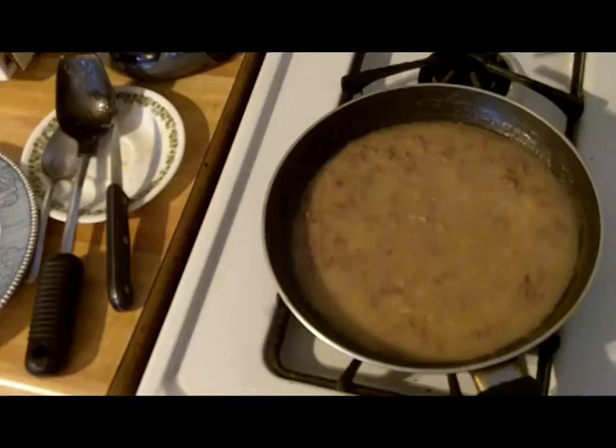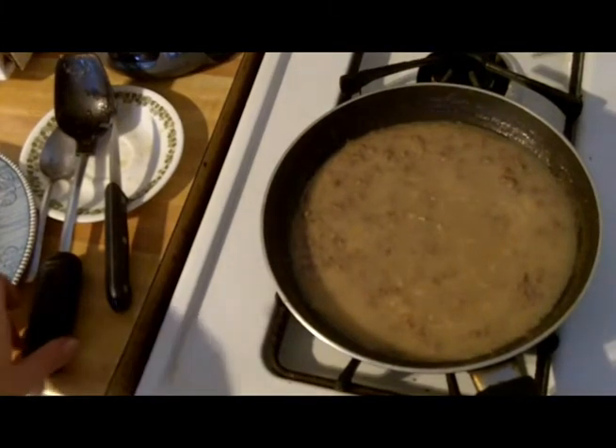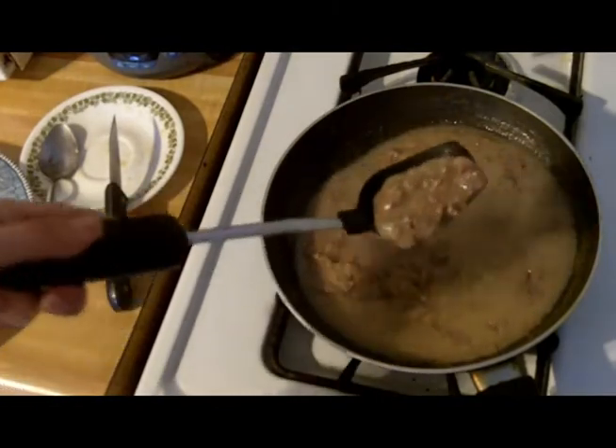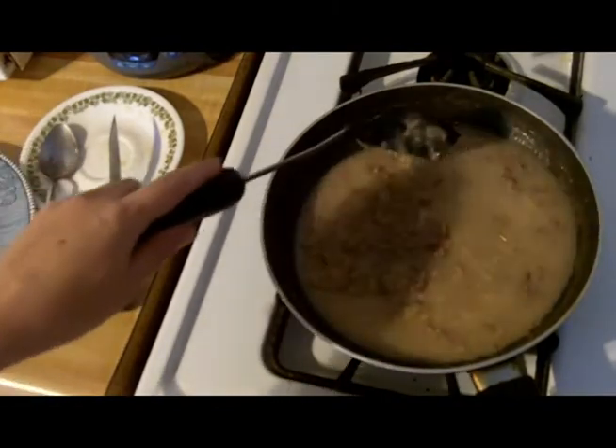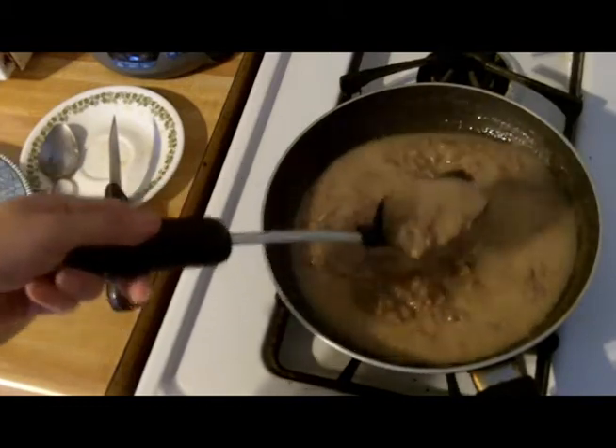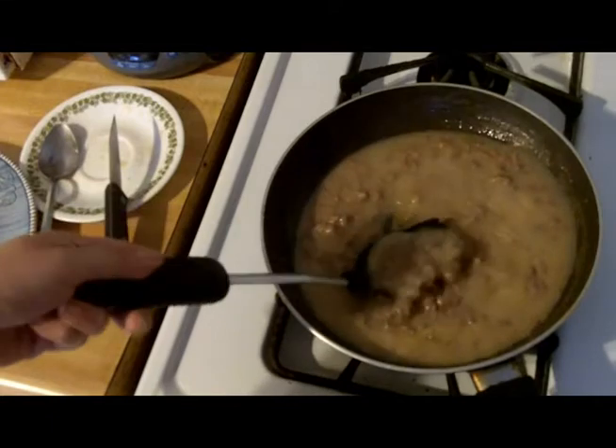Back in a bit. I'm back — it's a little over an hour later, and I've been cooking this down on medium heat. I'm going to stop right here because this is how I like it — that much gravy. But you can keep going if you want less liquid gravy, and it will just keep thickening up. I like a little bit of juice, a little bit of gravy.